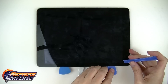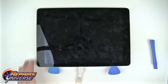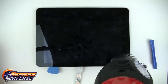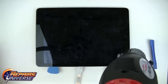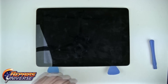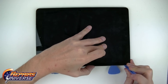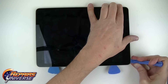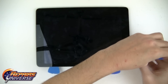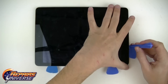Work your way along all sides, gently releasing the adhesive from the glass. One thing to be very cautious of is not to insert your pry tool too far underneath the screen, because you could easily damage the surface of the LCD. Once you have freed the left side of the screen, repeat the steps for the bottom and top sides. Slide your pry tool along the edges and insert additional guitar picks as necessary to keep the screen propped up from the adhesive.